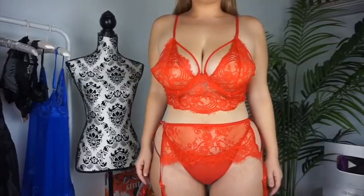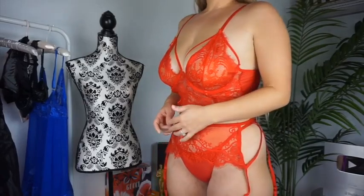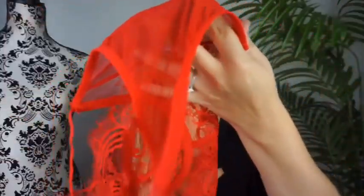It is a lacy bralette — it is wired and it's red, as you can see. Really hot and sexy. It is very, very comfy; it's actually really stretchy mesh that goes around the back, and then on the front it is all see-through lace.